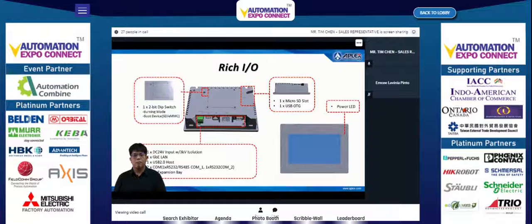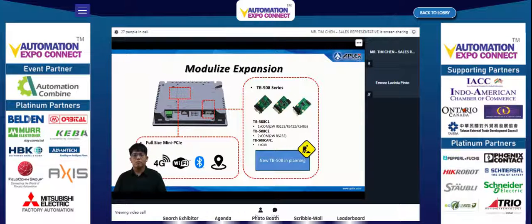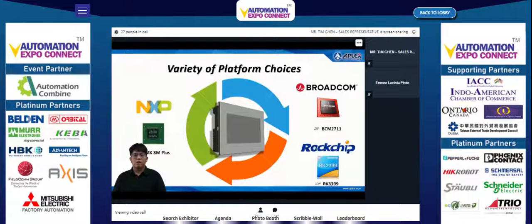There is a DIP switch on the back for burning mode and boot device selection. The Unpack 2 has a variety of expansion options including an internal mini PCI slot for communication modules and an I/O expansion bay for the TB508 series expansion card. The TB508 series currently provides expansion of serial port and CAN bus, with more expansion cards planned for future customer needs.